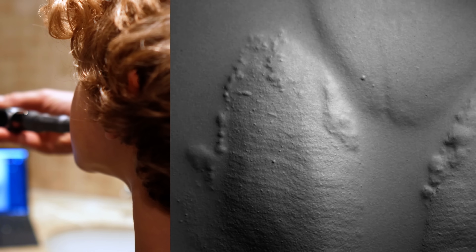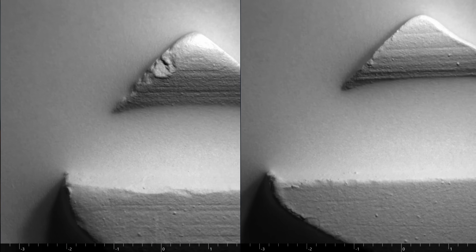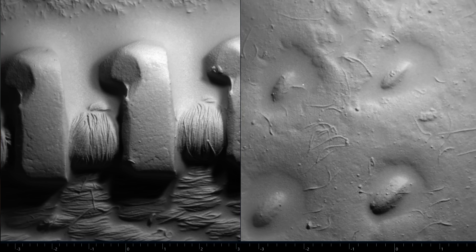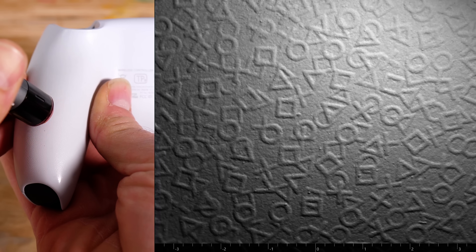I made a video about GelSight about two years ago and they just released this new one that goes even smaller. Its purpose is to take precise 3D measurements of very small things, but here's what I've been using it for. I've been comparing fake things to real things, old things to new things, and natural structures to synthetic structures. We discovered loads of amazing things and I'm just gonna show you all of them. There's a link to the original video in the description, but here's a quick recap of how the thing works.